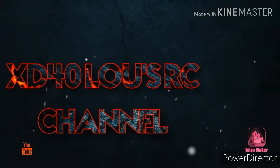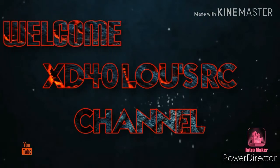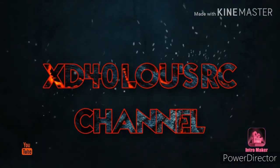Hey guys, it's XD40LU here in the RC Garage. I want to just thank you so much for your support this year. I want to wish every one of you a very happy new year. Hope you all had a great Christmas.